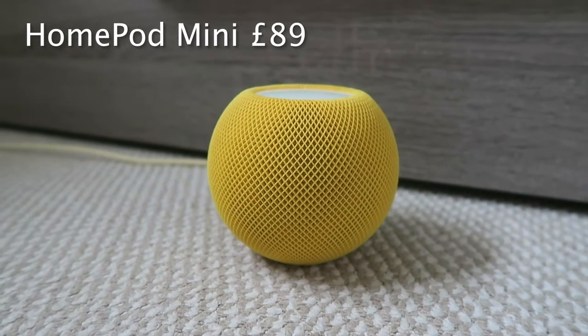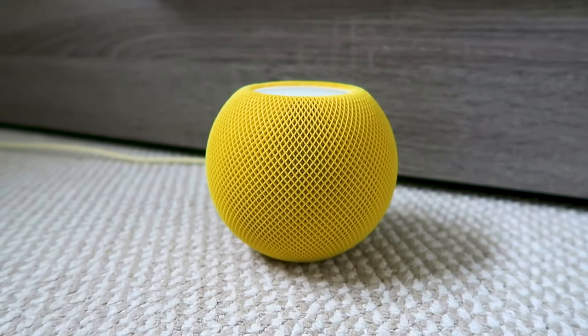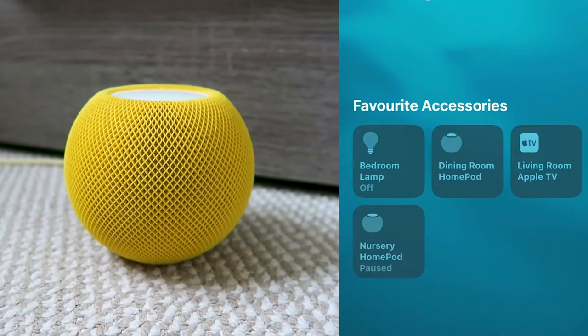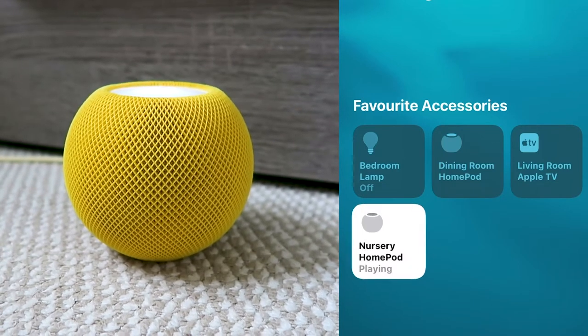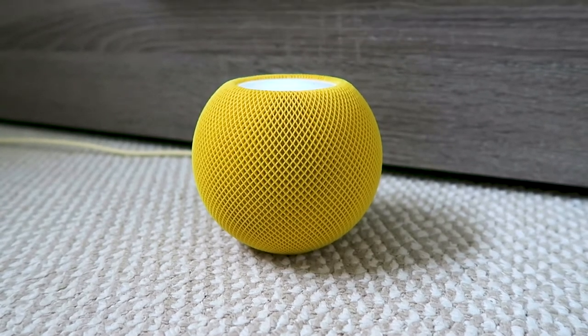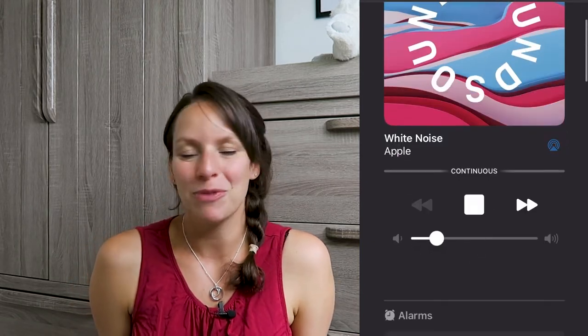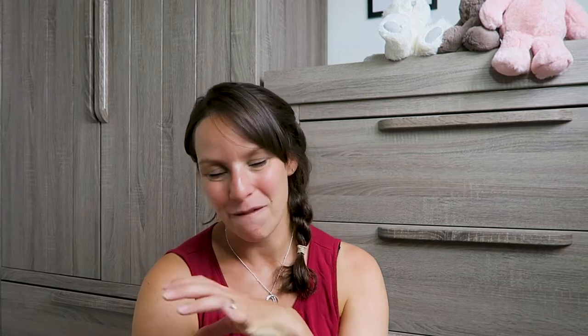Something I wouldn't necessarily suggest buying for your baby is an Apple HomePod, but if you have one in a different room and you're happy to relocate it, it's really, really useful. We moved ours into the nursery a couple of days ago. If you have an Alexa, that kind of thing works too. You can say 'Hey Siri, play white noise,' or go into the Home app, click on the nursery HomePod, and press loop in the corner so it plays all night. You don't have to leave your phone in the room — just leave the HomePod. I don't get to use it in other rooms, but I don't mind if it gives me a good night's sleep.